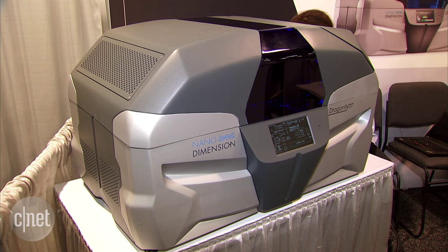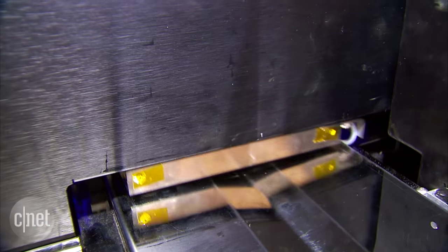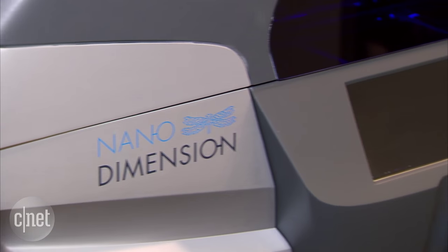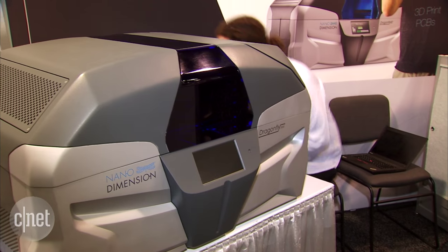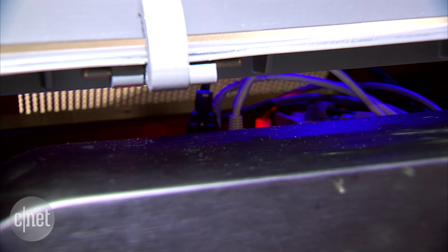Because this machine is so large and bulky, it is not for the maker community — it is not for you and I. It is for engineers and companies looking to quickly and rapidly test circuit board designs. For that reason, it's not going to be available on the market until the end of 2016. The pricing is yet to be disclosed, but if you're in engineering or developing products and you need a rapid prototyping solution for circuit boards, this could really change the game.